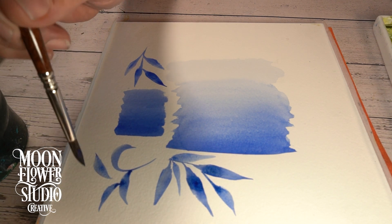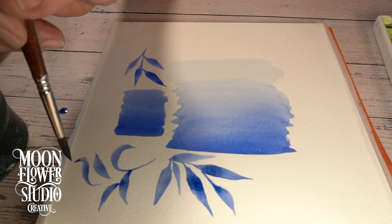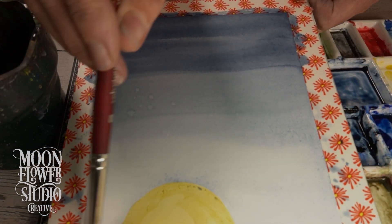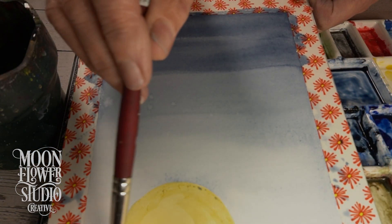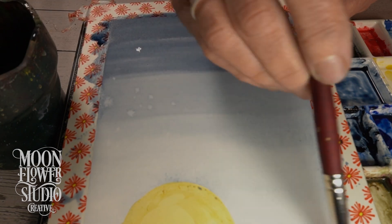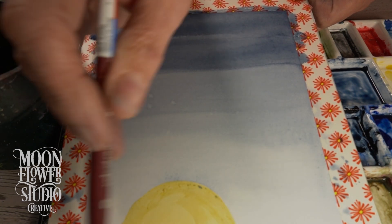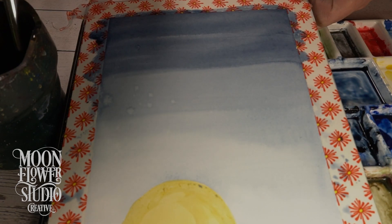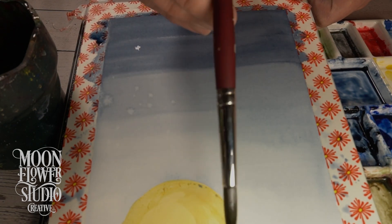I was really impressed with how they approached mistakes, because watercolor can be kind of tricky and a little unforgiving. But they were like, 'Mistakes are part of the process — you can lift the paint, you can layer, and you can just embrace it.' Embrace the happy accident! It's a good life lesson too — just roll with the punches.